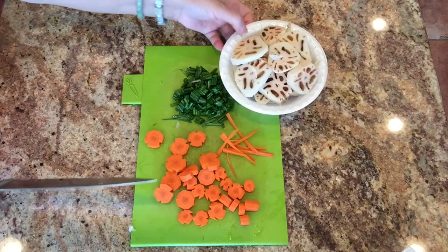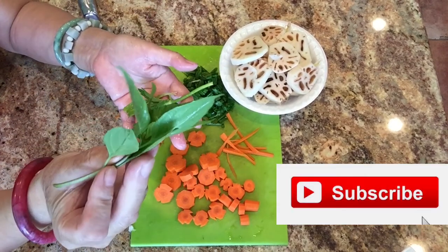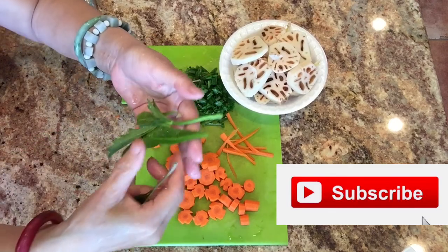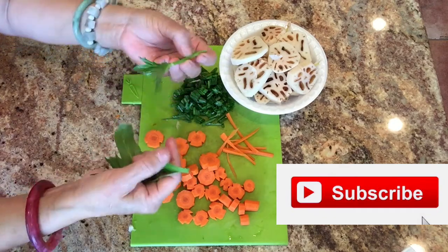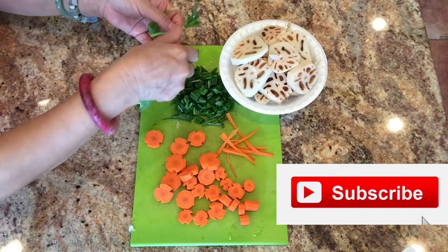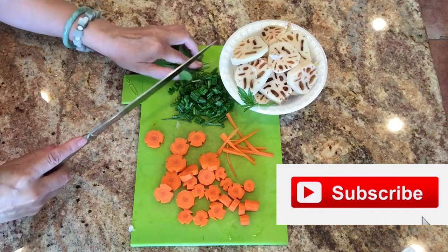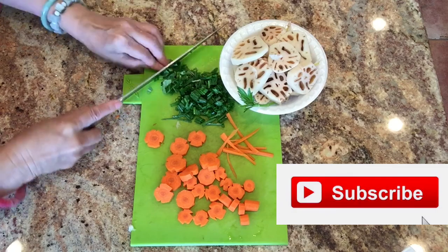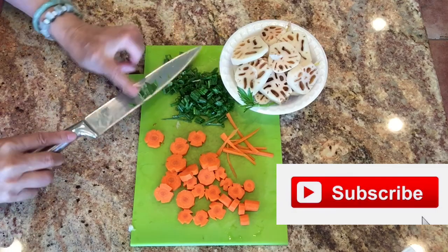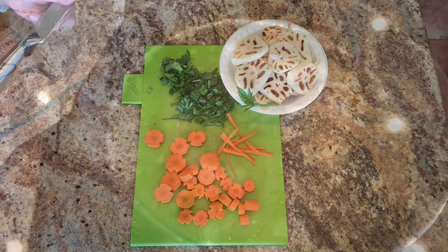Because the lotus root grows in mud, it can turn dark. If you like it white, you can soak the slices in vinegar water. And here is my green herb secret I mentioned earlier — that is culantro and Thai basil. I'll chop them together with the green onion and sprinkle into the soup at the last minute; it brings a fantastic aroma and you will like it.